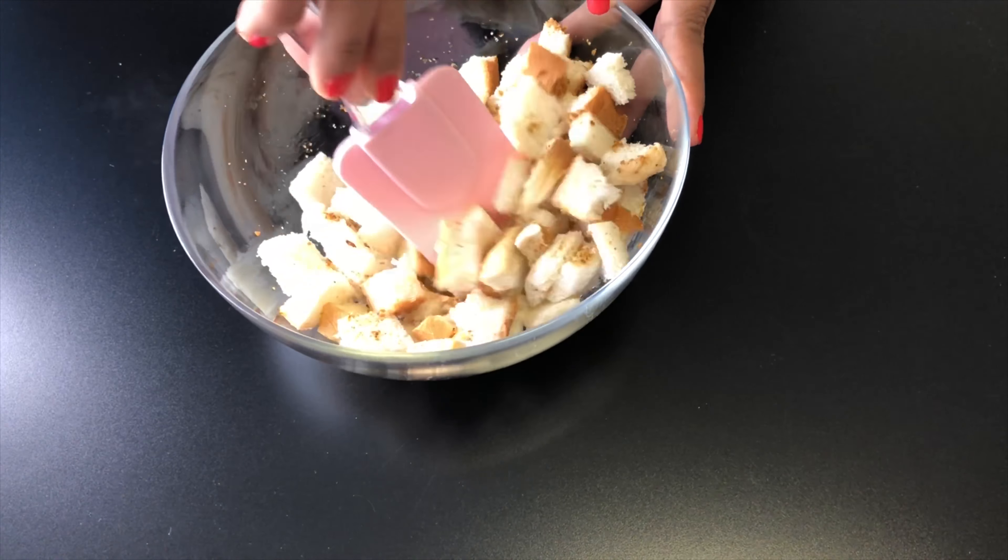At the end, add 2-3 drops of ghee — it is completely optional. The delicious and healthy tomato soup is ready to serve. Add cream and some croutons to the soup and enjoy the healthy tomato soup with crispy croutons.